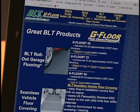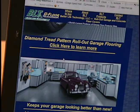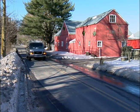I found it online during a search for garage floor coverings. It seemed like it would give me what I was looking for, so I went over to my local home improvement center and picked up a couple of rolls.